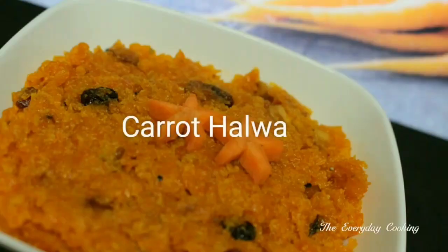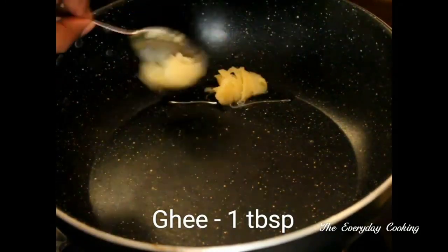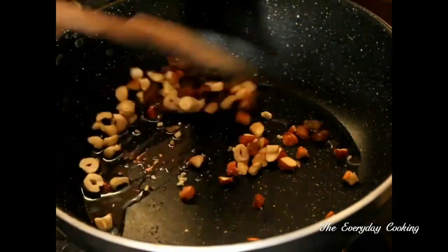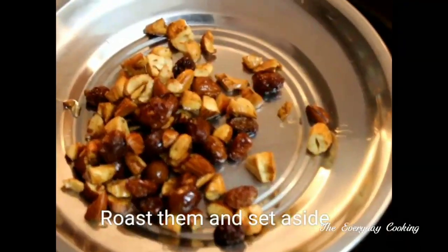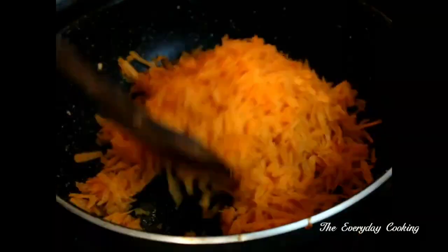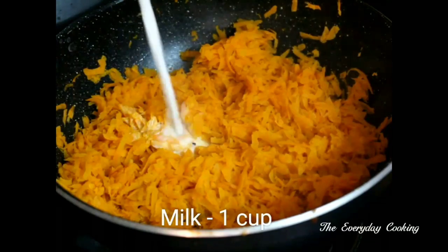Next let us see how to do carrot halwa. Add a tablespoon of ghee in a pan; to this add a few almonds, a few cashew nuts, and a few raisins. Roast everything well and take it out. In the same pan add 2 and a half cups of grated carrot. Cook this until it is half cooked and then add 1 cup of boiled milk. Close and cook for 5 minutes.